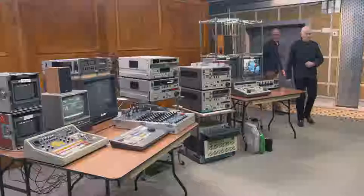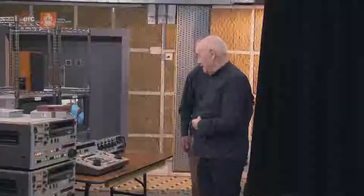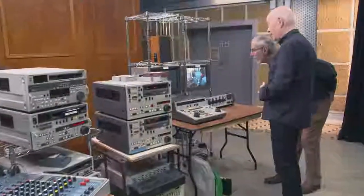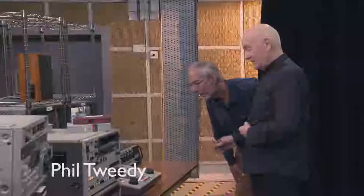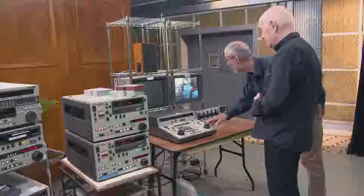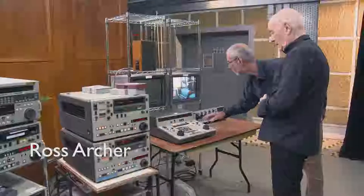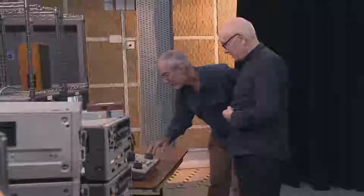Where are we going? Look, just here. What's that? What is this? Do you remember this? I never did anything like this. It looks pretty much just like an edit controller, an early version of the BVE-800. We're just working out what's here.